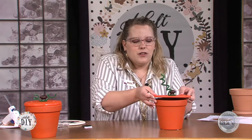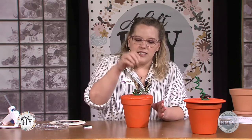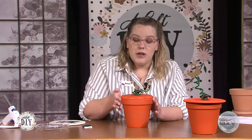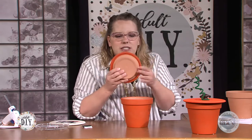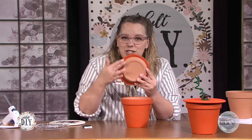Then once everything is dry, you're going to start gluing it together. This one I think I like better because the top fits a little bit more flush. So if you find a terracotta bottom that fits, you're going to want it to be flush like this one — that would be a six-inch bottom. The one that came with my pot was four inches, so it's too small. If you hold them up next to each other, it's just a tiny bit too small. So you'd want the terracotta pot bottom that's a six-inch instead of a four.